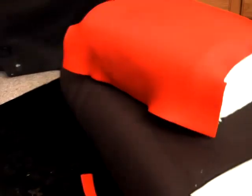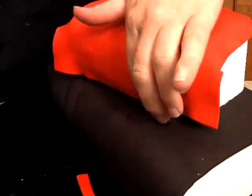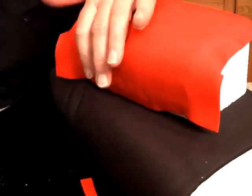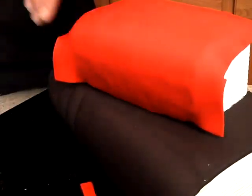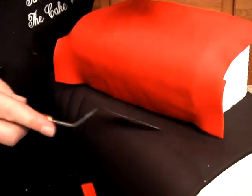It looks like I might have cut a little too much off, so what I have to do now is just kind of stretch it a little bit. That was a little deceiving, but no worry, we can fix it. I'm very gently stretching the fondant down a little bit, and then I like to use my spatula here and kind of tuck that under.